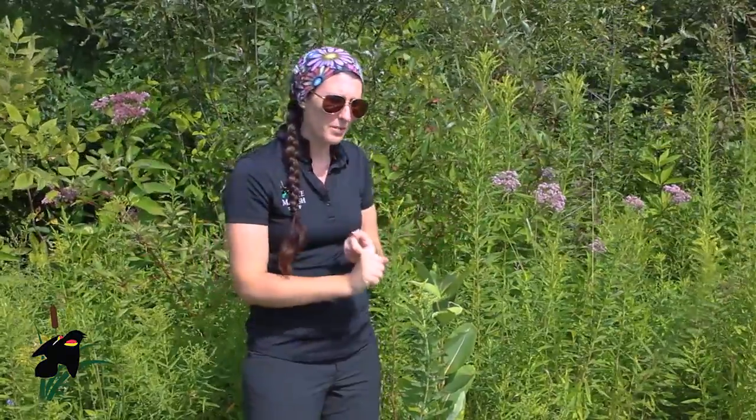Now that you know how to identify monarch butterflies, monarch caterpillars, and the plants they'd be hanging out on, we are asking that you get outside and find some of these and share them with us. I hope you have a great time — thank you so much!